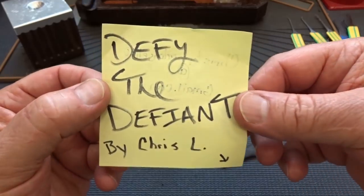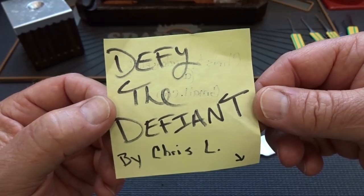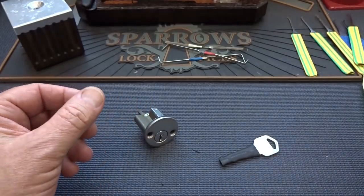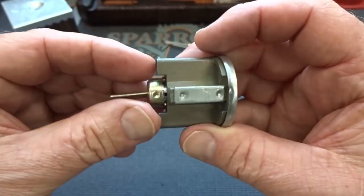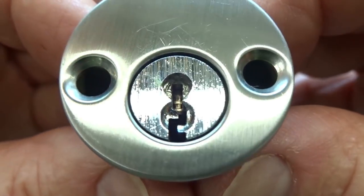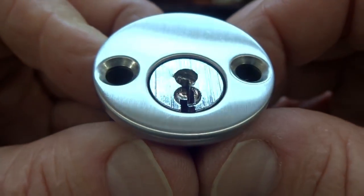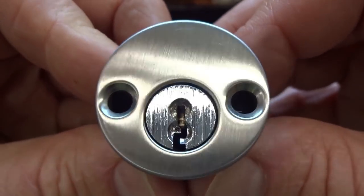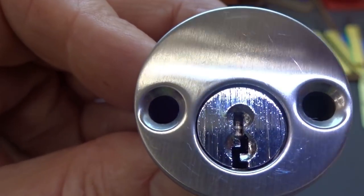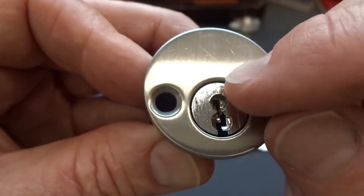Got a little challenge lock here from Chris L — Defiant, sounds like some kind of counter-revolutionary thing. The other side has his email address. Looking at this guy it looks like it was just pulled out of a door, until I looked at the front. Chris clearly does not want me using the top of the keyway — it looks like he cut that out with a drill to prevent that. But when he did that, you can get a real good look at that first pin and see some real sharp serrations on it. So obviously a challenge lock, but at least we know that first one is going to be crunchy.